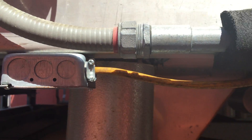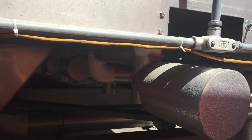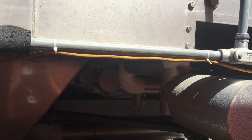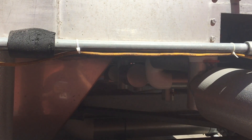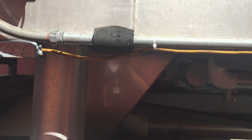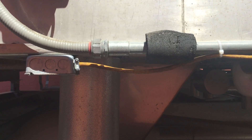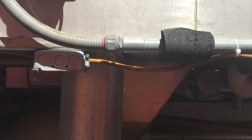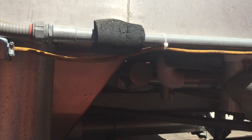The next problem is the use of this flexible cord as a wiring method — in fact, as a substitute for fixed wiring. This is a violation of Section 400.8 No. 1. Flexible cords cannot be used as a substitute for fixed wiring. Maybe an EMT or a rigid metal conduit would have been appropriate, but flexible cord is definitely not.